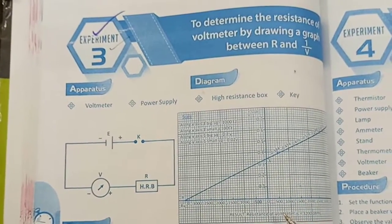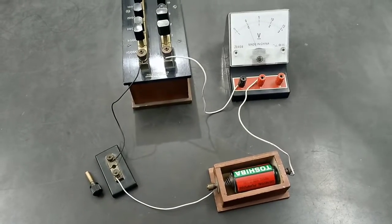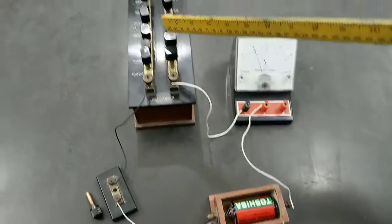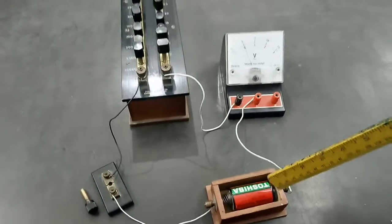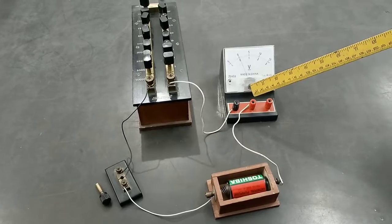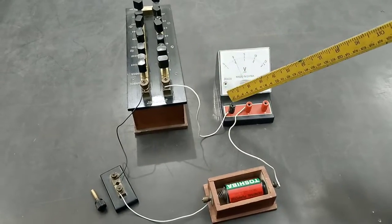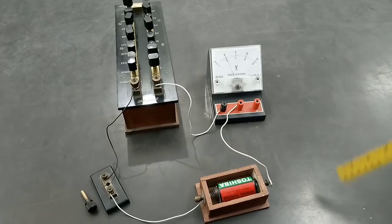Now let us move towards the experiment. This is our experimental setup. This is the voltmeter whose resistance we are going to find. This is the high resistance box, this is a key, and this is the battery. We have connected the positive terminal with the positive terminal of the battery, and the negative terminal goes from the key through the high resistance box to the negative terminal of the voltmeter.